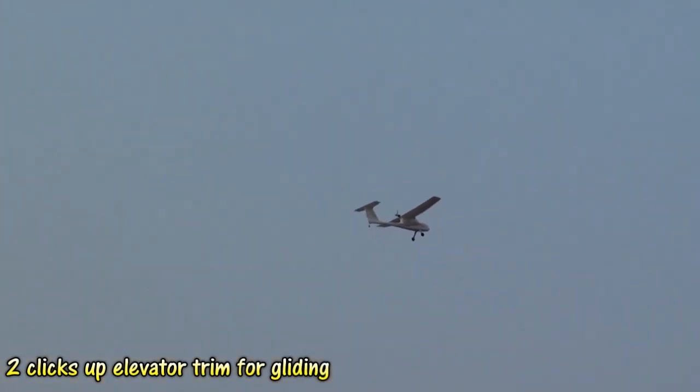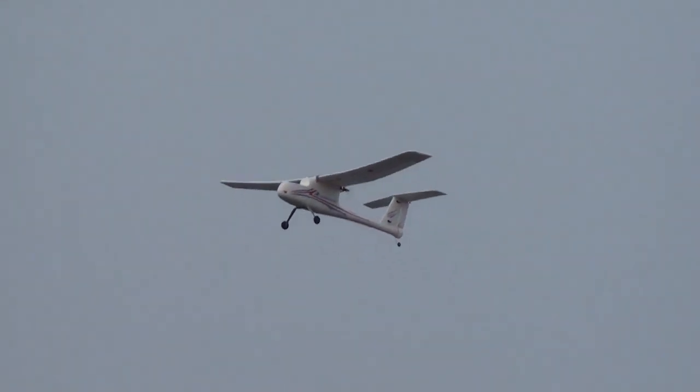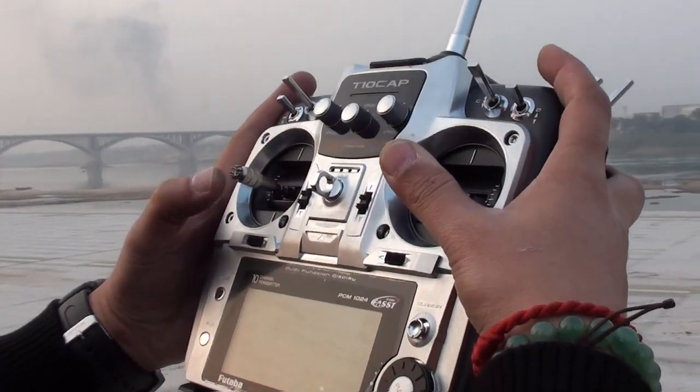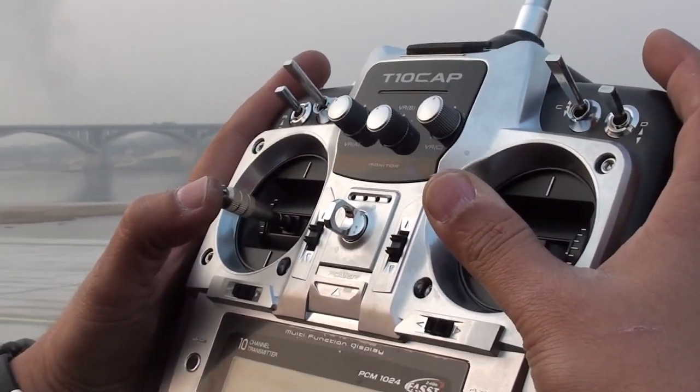This is the ultimate stable machine. Look at the slow speed and it doesn't stall. You can see on my radio now — you see the throttle here? And it's still climbing and cruising.